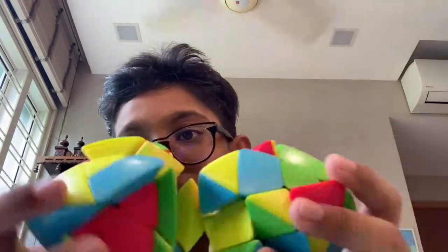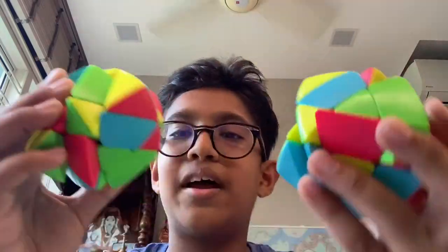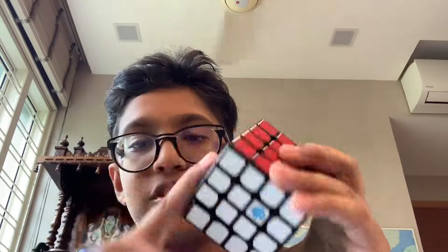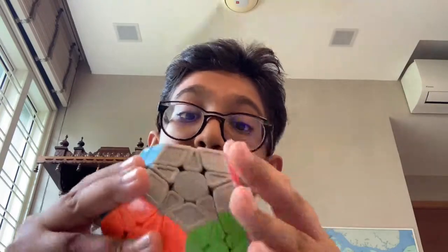My two Master Morphix — one's my brother's, one's mine. My cousin gave these to me and I can't solve them at all. My friend can but he hates solving them. Here's my only 4x4, a GAN 460M. I don't really like it — GAN should improve on their 4x4s; their 3x3s are really good now. My TE Megaminx — my cubing friend gave it to me for my birthday. I do solves on it, my PB is 4 minutes something but I average around 9 minutes.